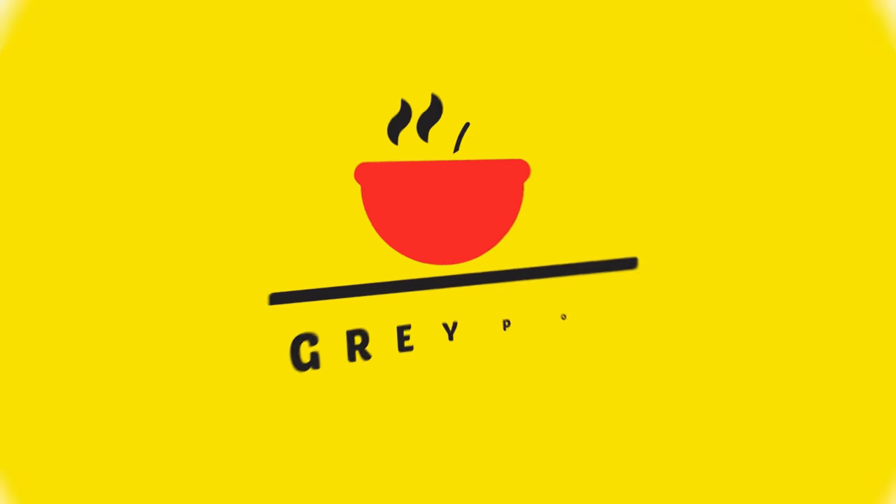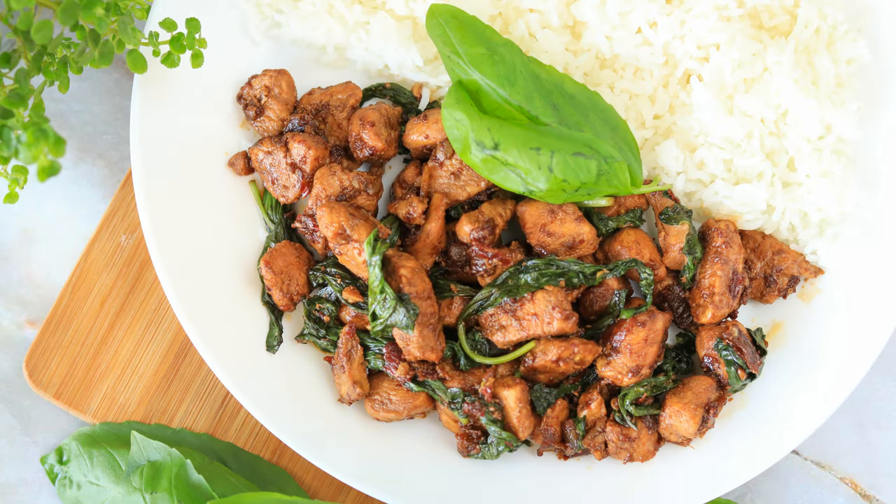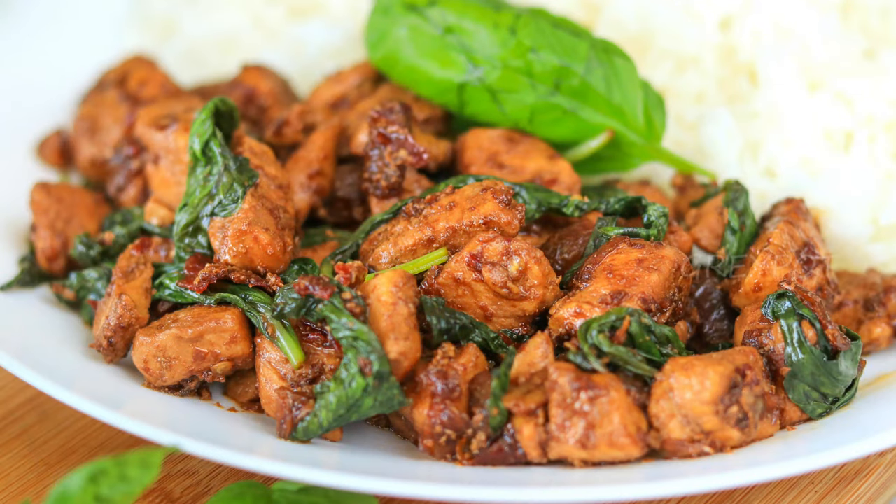Hello everyone, welcome to Grey Pot. Today we are making Thai basil chicken. Until I made this recipe, I didn't know that it's so easy and simple to make.